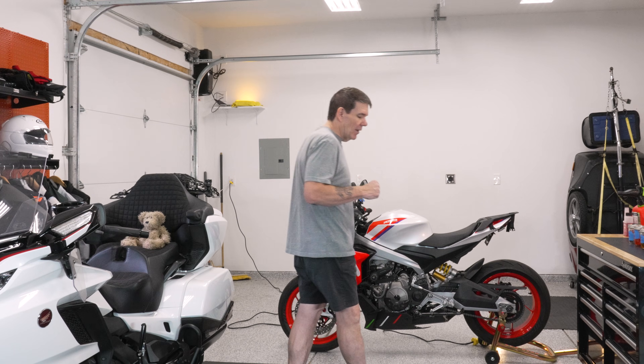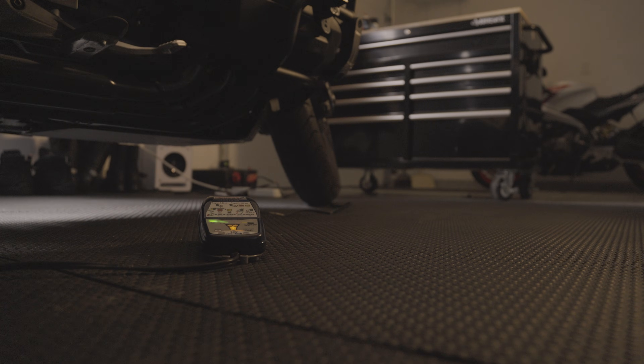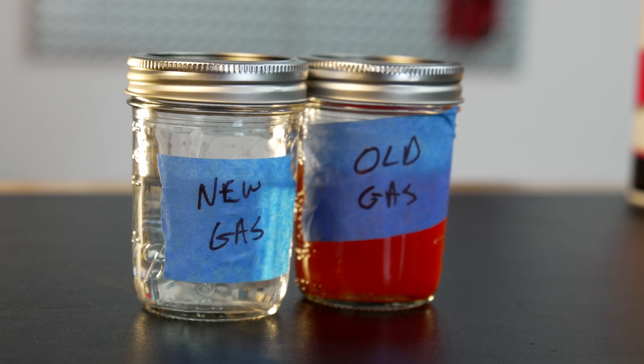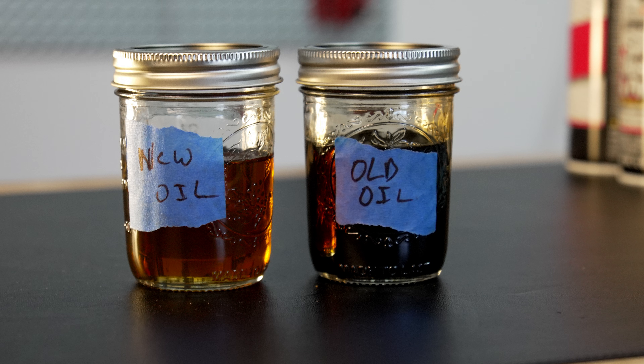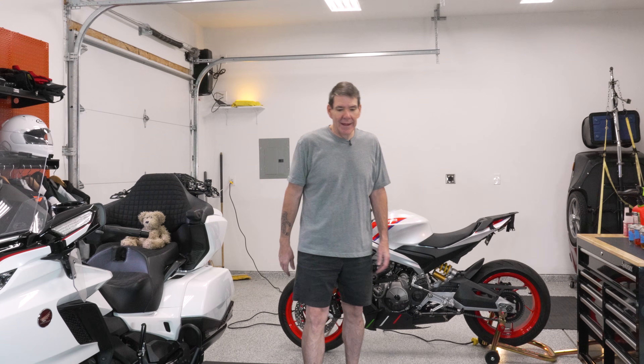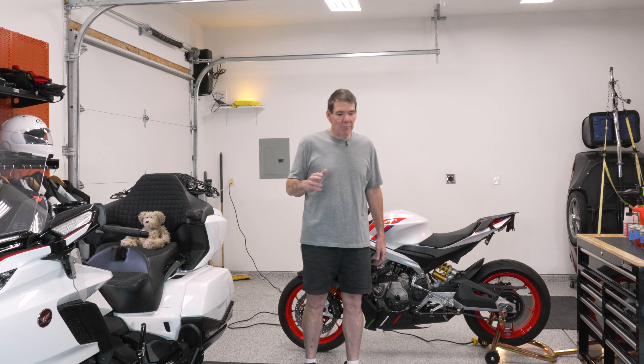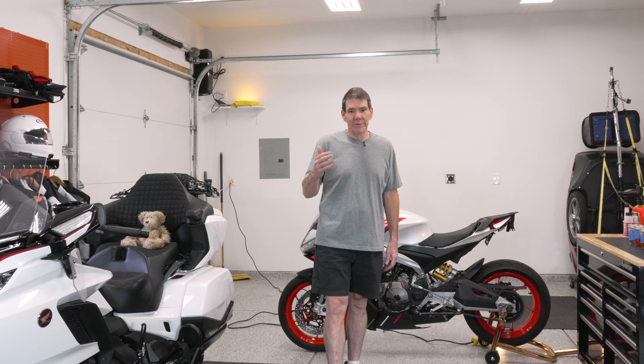We're going to talk about battery care — how do you keep your battery fresh over winter — tires and how you keep them round over winter, gasoline, how we keep it fresh over the winter, oil, how we keep our oil from corroding our engine over winter, and then lastly we're going to talk about physical protection for the bike. We're not really planning for winter, we're planning for spring.